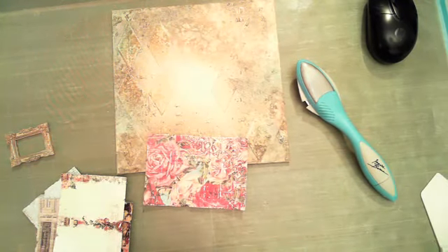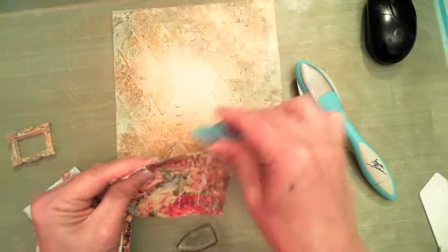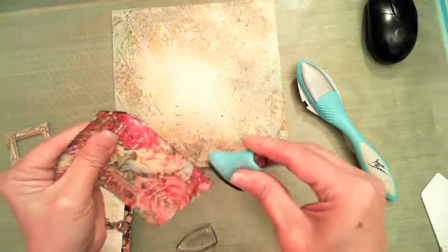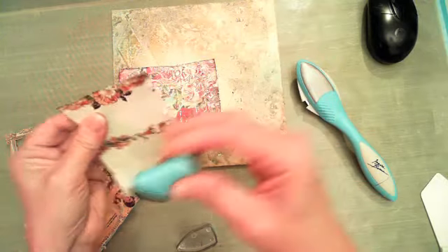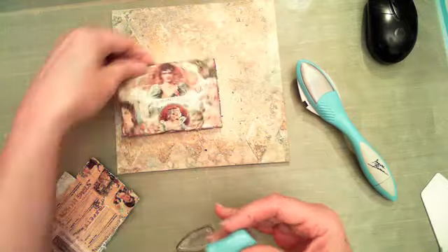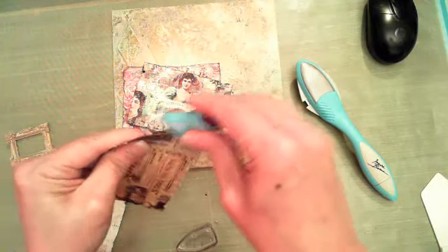I'm using a dark rust color ink and I just want to apply just a little bit to the edges to give it a little bit of pop. Just do this really quickly — just kind of layer these up. I love Cigar Box Secrets; it is one of my favorites. I love red and I love gold, so I really do like this line.